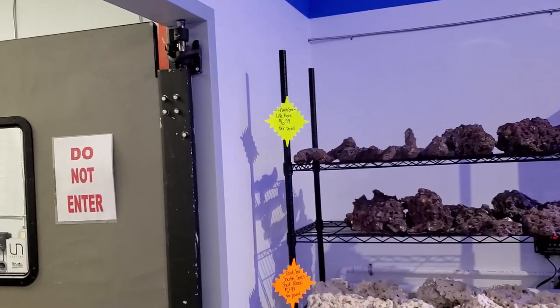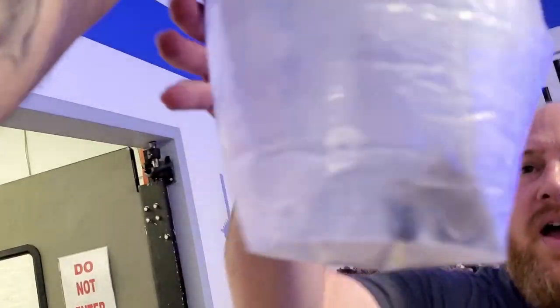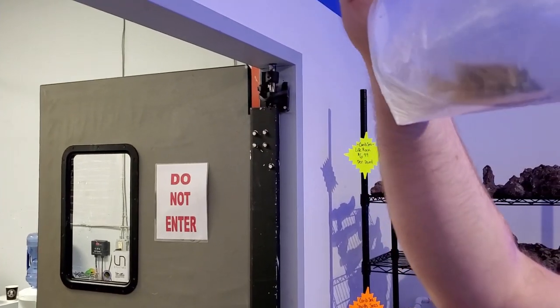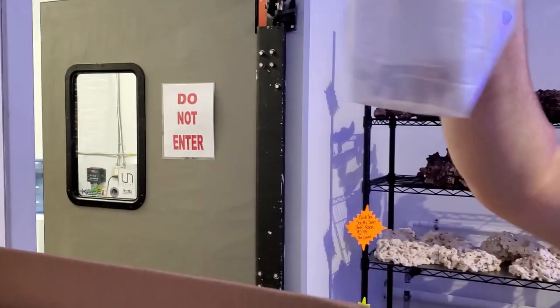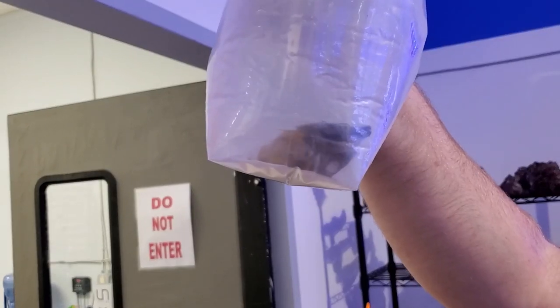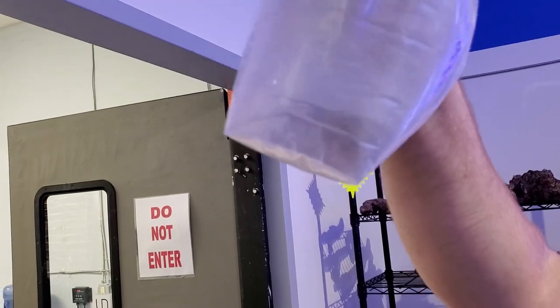This foxface is stressing a little — they change colors when stressed, putting on that funky camo coloration to camouflage themselves. This one is venomous — they have venomous spines. They're peaceful but they get kind of freaked out when you're in the tank, so just be mindful of where they are.